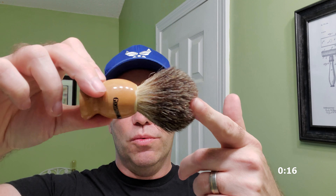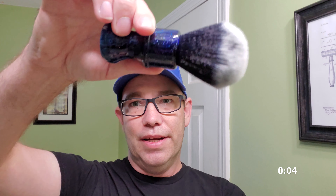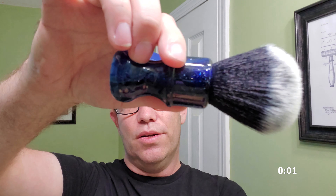Next you have badger. Badger is the most expensive. There are also different knot sizes and different colors depending on where the hairs come from. You'll see silver-tipped badger hair, and then you have 24 or 26 millimeter knots, and then synthetics.